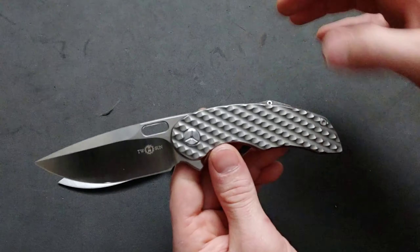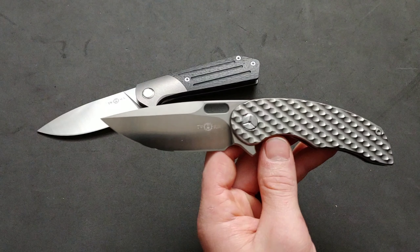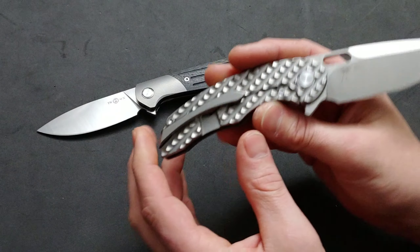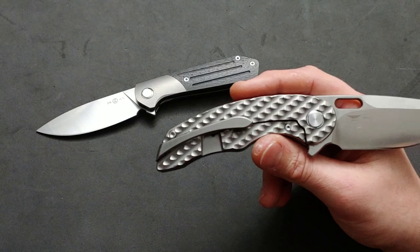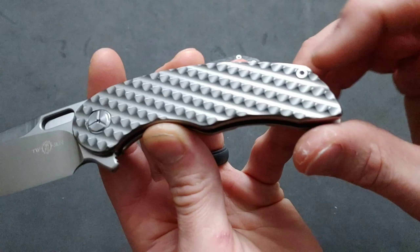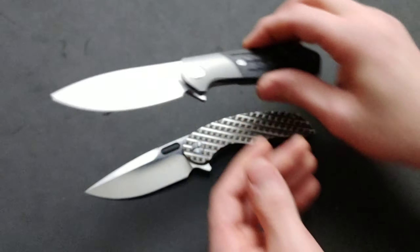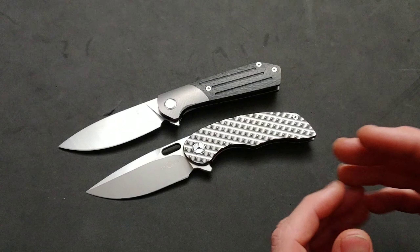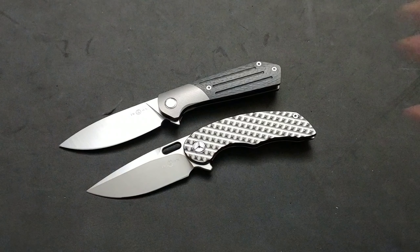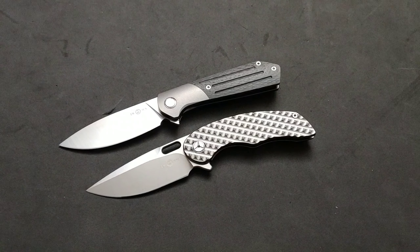Twosun gives you the super steels in all the bells and whistles and great materials for a low, low price — and they don't cut corners. You get all T8 hardware on all of their models, which is phenomenal. When you get smaller hardware on a lot of knives, the screws strip out very easily. Twosuns are the easiest knives to take apart out of any knife — I would race anybody in the world on taking a knife apart, and I will grab a Twosun.